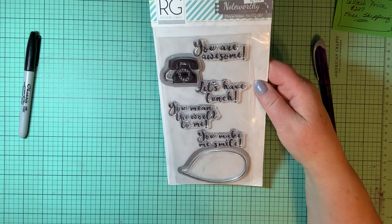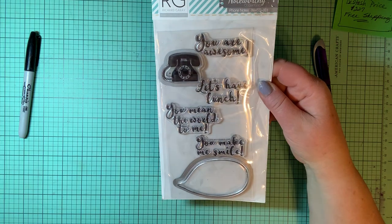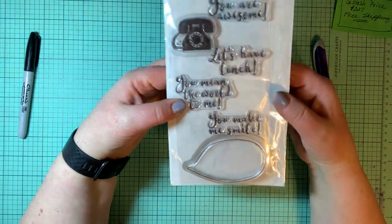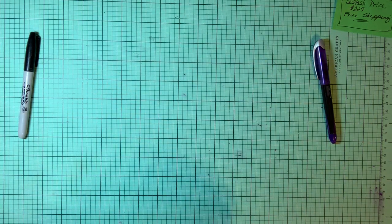We have a Richard Gray stamp set from the Noteworthy collection called Phone Notes. It says you are awesome, the old telephone, let's have lunch, you mean the world to me, you make me smile, and a conversation bubble — a word bubble, chat bubble, whatever kind of bubble.